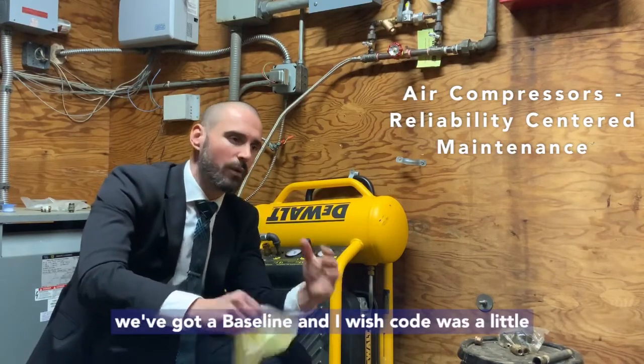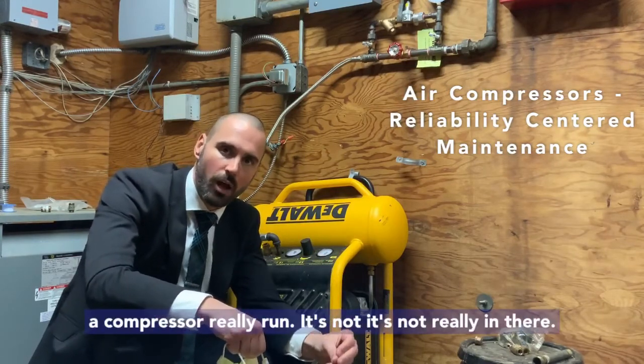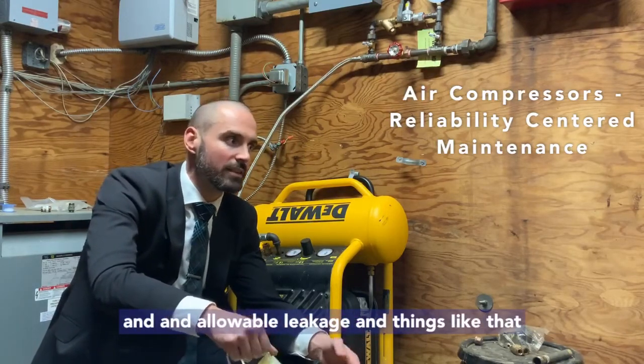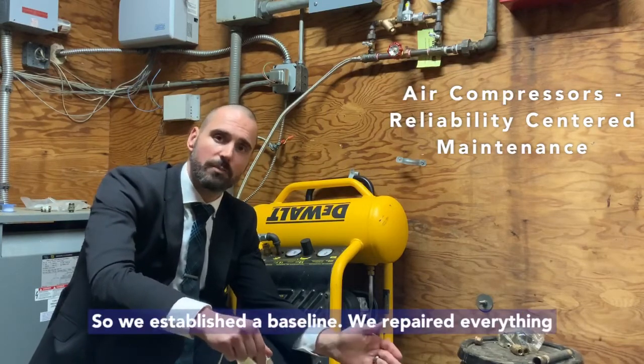We've got a baseline, and I wish code was a little bit more prescriptive on this — how often can a compressor really run. It's not really in there. There are calculations for air and allowable leakage and things like that, but it's not that clear. It's not cut and dry.